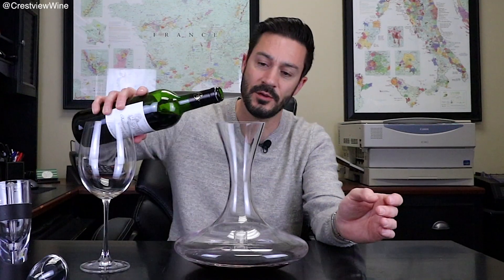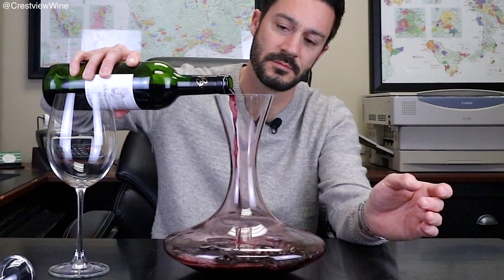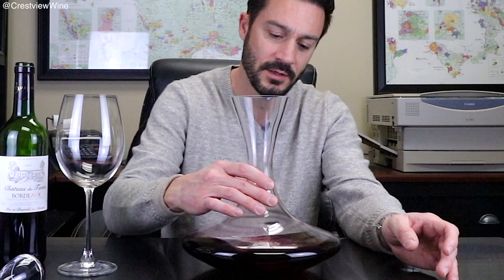First, let's talk about decanting — my preferred method of getting air into the wine. You simply have a decanter of this size, or they make even really long ones that swirl through the glass and get a lot of air into it. Really the shape or the price isn't that big of an issue. This one isn't all that expensive — it is crystal, but it's easy to handle and works well around the house. You pour the wine into the decanter and as you do, it spreads out and provides a big base that gets lots of air. Don't be afraid to go ahead and swirl the wine a little bit to get that air in there, then set it aside.